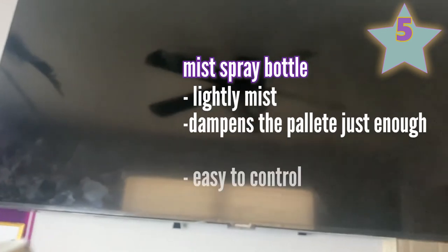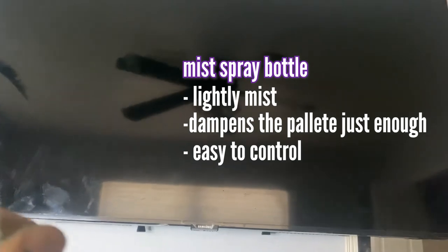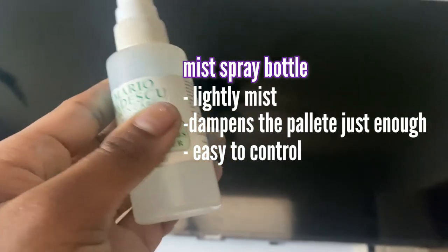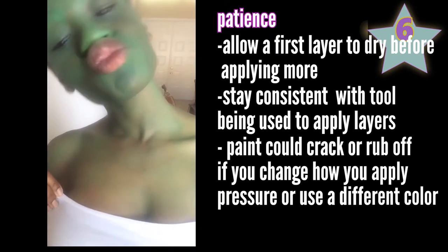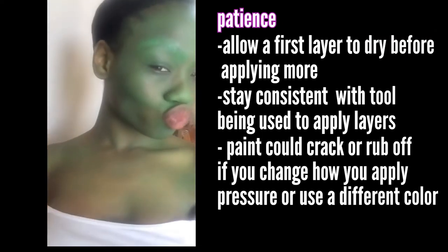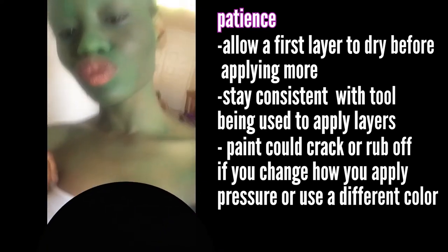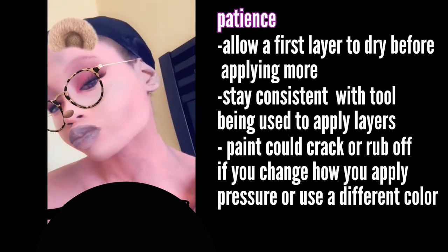Number five, have a nice simple spray bottle to mist the spray paints when you use them. You don't want to add too much water — you just want to nicely dampen the palette while you use it. Be patient, especially knowing that you're going to apply multiple layers to your skin. You want to let one layer dry before you put on another to avoid accidentally taking off that first layer.